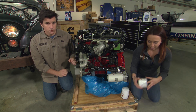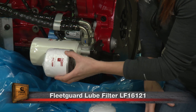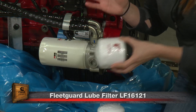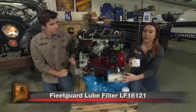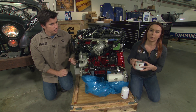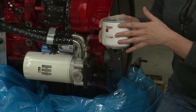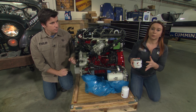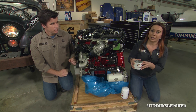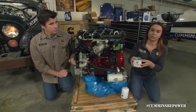Another option is LF16121. It's actually a lot shorter than the one that comes on the engine. This one does have half the flow rate of the stock filter, so it is cutting that down, but it is still enough for the engine. We do approve the use of this filter, but it will significantly impact that oil change interval — you're going to have to change your filter a lot more often if you choose to use this smaller filter.